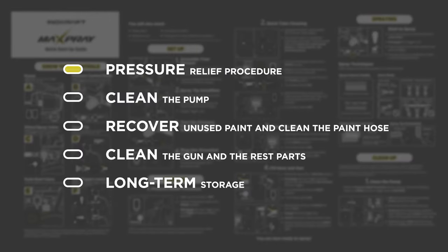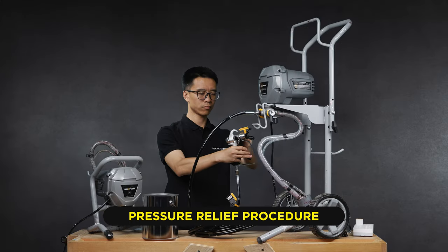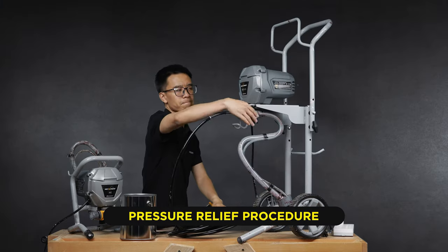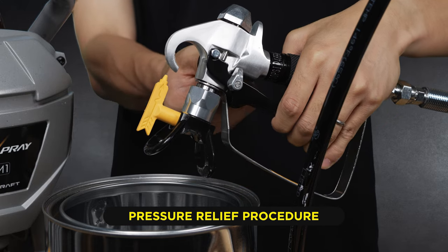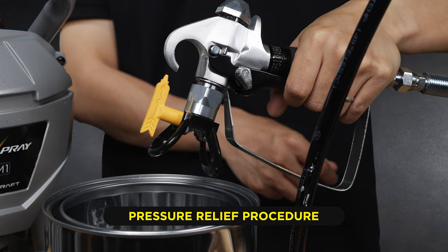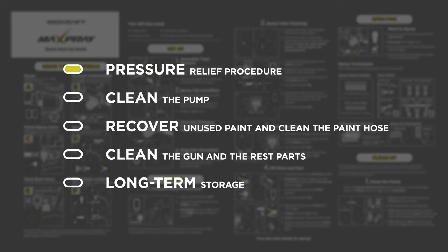Before cleaning your sprayer, always perform the pressure relief procedure. To do this, turn the power off. Engage the gun trigger lock. Turn the pressure control knob to the lowest setting. Turn the prime spray valve to prime. Hold the metal part of the gun firmly to a grounded metal pail. Disengage the gun trigger lock and trigger the gun to relieve pressure. Engage the gun trigger lock again.